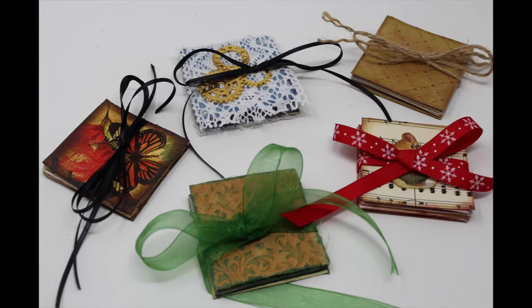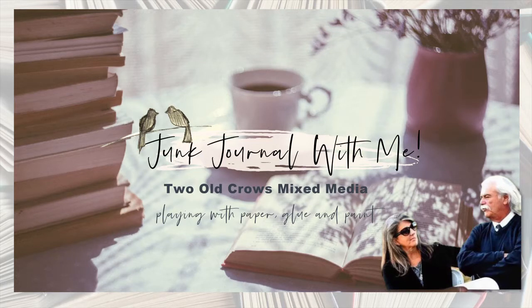I am Peg with Two Old Crows Mixed Media, and I am going to try and recreate this expandable journal utilizing three sheets of paper instead of creating it out of one sheet of paper and having to learn the cuts.